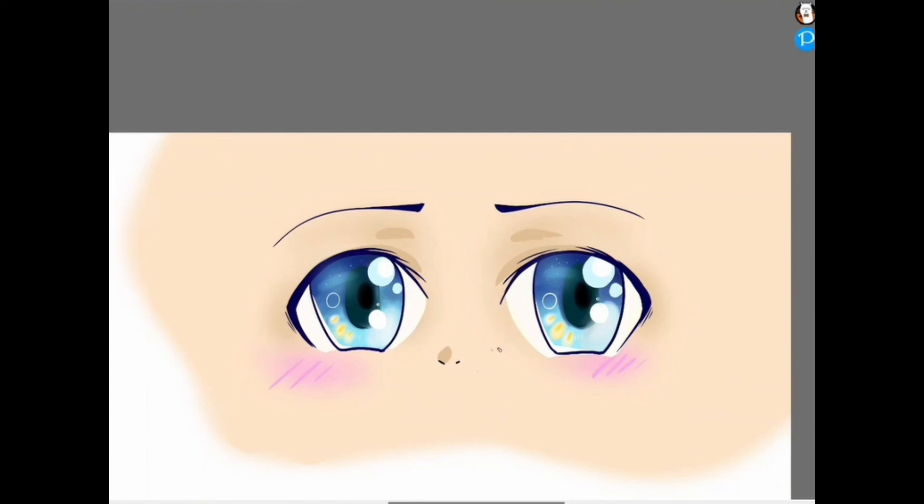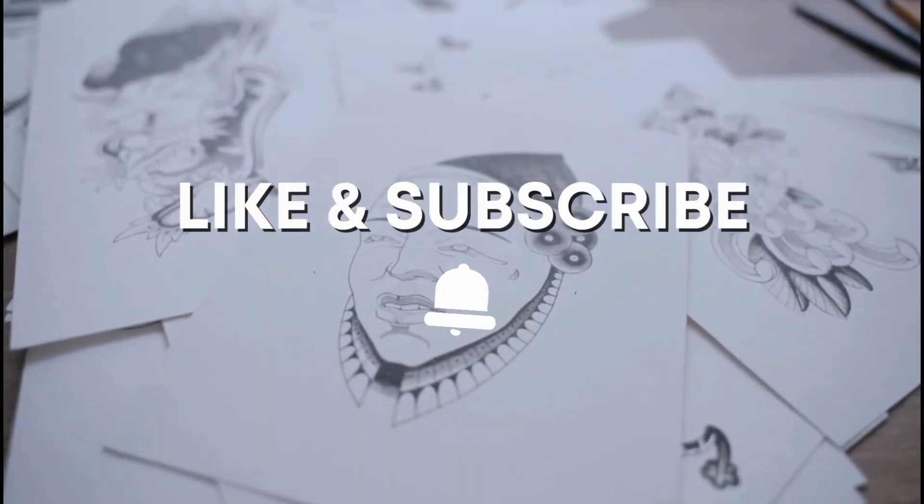And that's our anime eye tutorial — we'll sketch y'all later, thanks for coming!